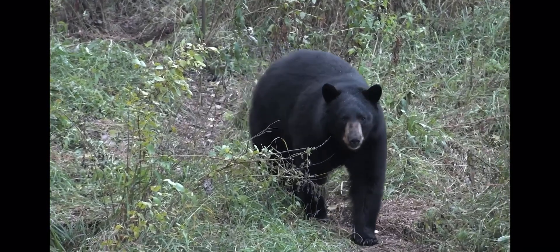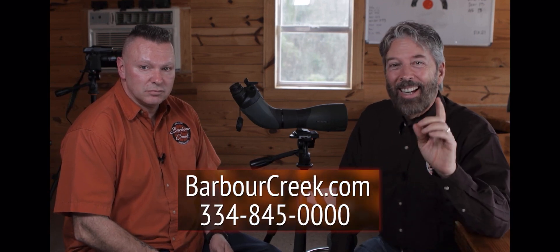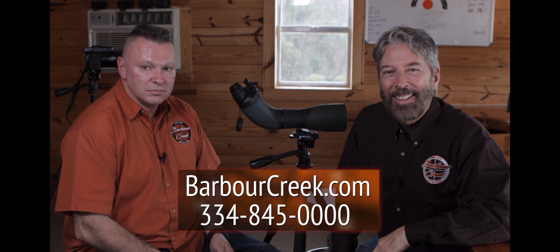That's incredible — you can do that, and you can do it for a bear or just about any animal you want. You can find more great information like this by going to barbercreek.com.